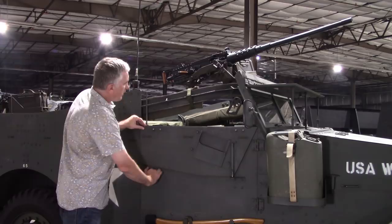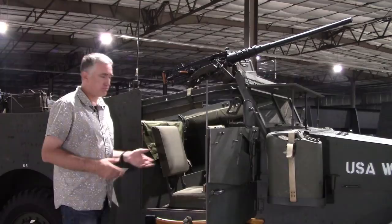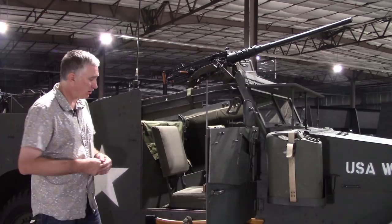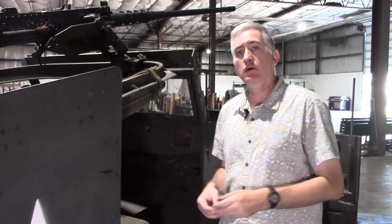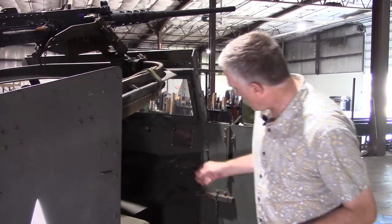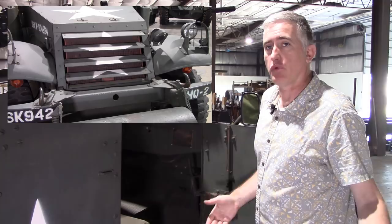Behind the armored door, you're going to see the filler port for one of the fuel tanks. There are two 15-gallon tanks in the vehicle, one on each side, with a selectable draw. Make sure you don't run out of fuel because you have to manually transfer from one fuel tank to the other. They are protected from underneath by steel plating. While I have the door open, I'll demonstrate the operation of the radiator louvers — there are four positions, selectable by this large lever on the right-hand side.